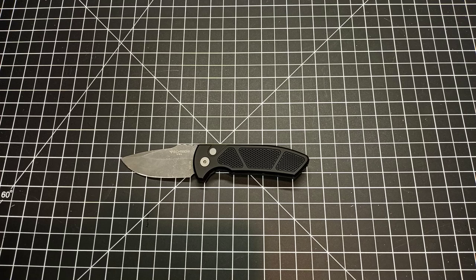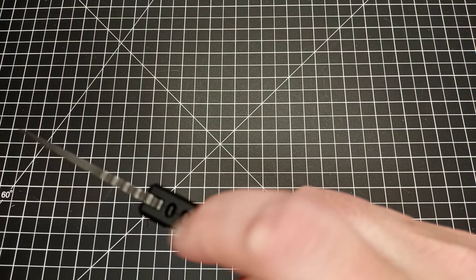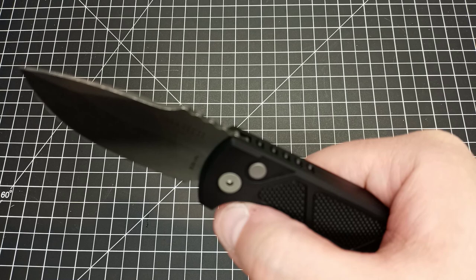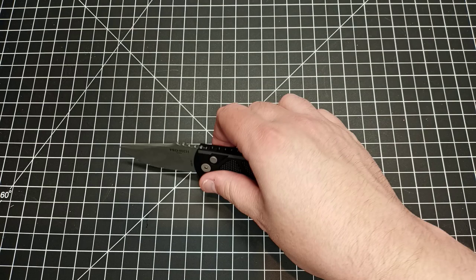They just released a natural G10 version but this particular one has aluminum scales, which I like. The problem with some Protech knives is they have a flat surface — it's okay but a little slippery. This one has a textured surface which I like quite a bit. It also has some jimping right here, and some texture where the scales meet. When you're using the knife, your index finger locks in right here and your thumb goes right in there, making for nice precision cuts.